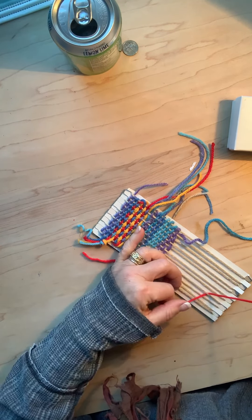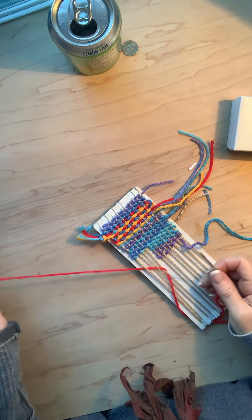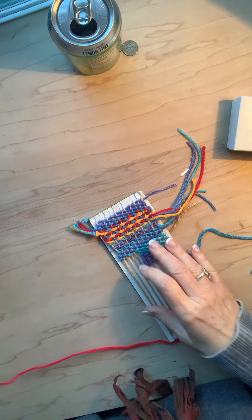Okay, now I have a huge little mess. I'm just gonna pull it out and start over.